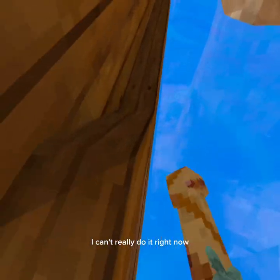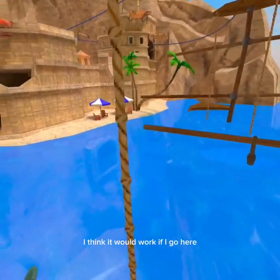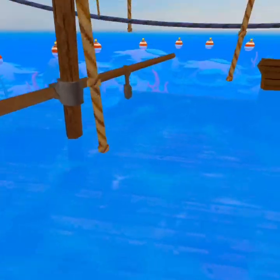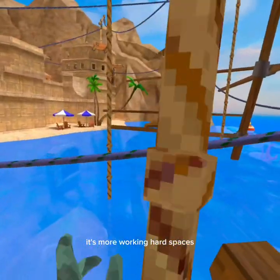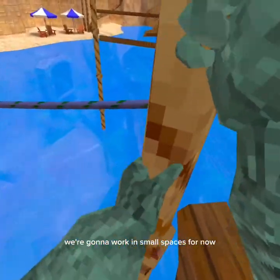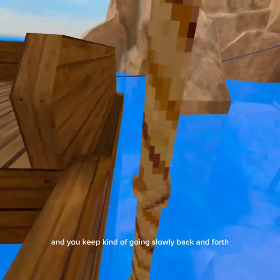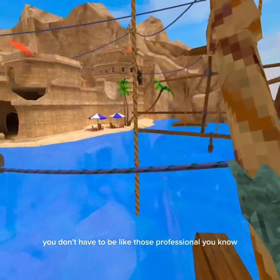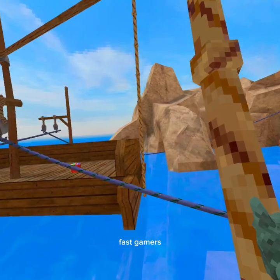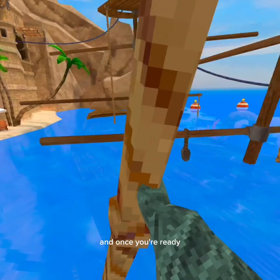I think sometimes your remote glitches and you go like that but you don't move. It's more of an issue in open spaces, but we're gonna work in small spaces for now. Once you get the hang of that and keep going slowly back and forth — just take your time, you don't have to be like those professional fast gamers — just get the hang of it.